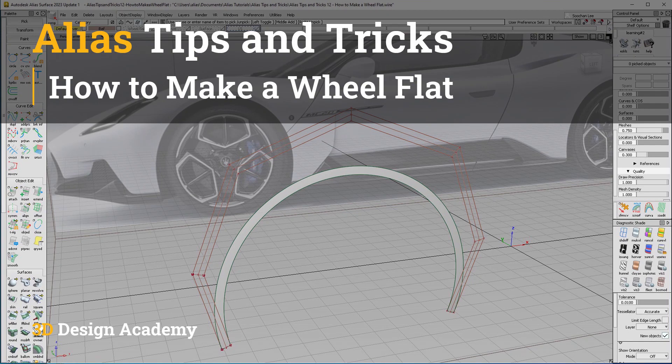Hello everyone, welcome to 3Ddesignacademy.com. In this lesson, we will learn how to make a wheel flat.